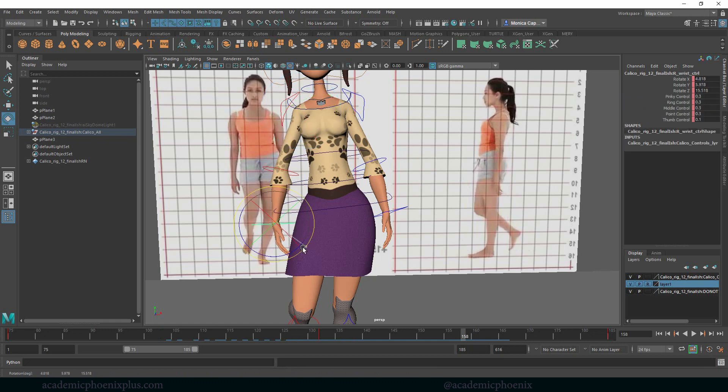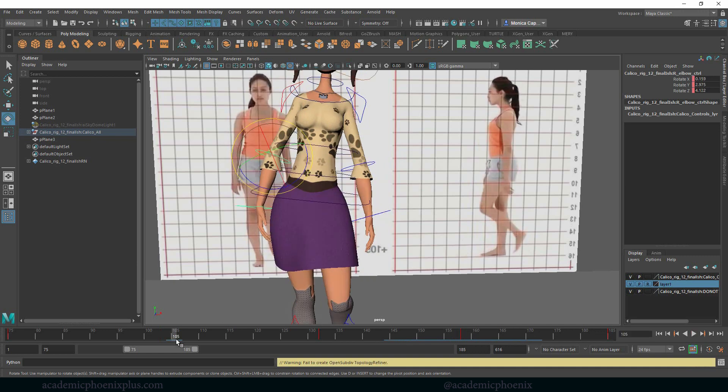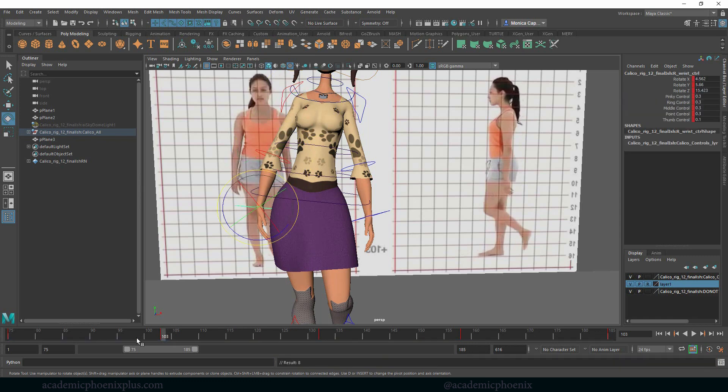Rotate this, then hit all three controllers and S. Make sure I grabbed everything — looks like I missed one, so I'll click that one and this one too.